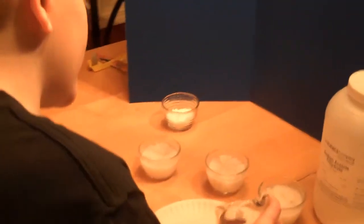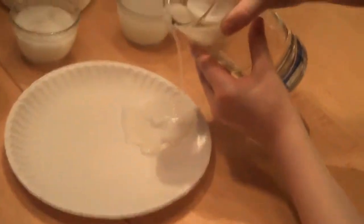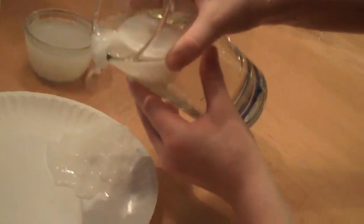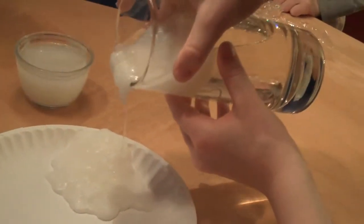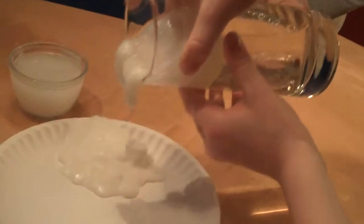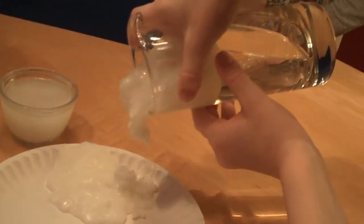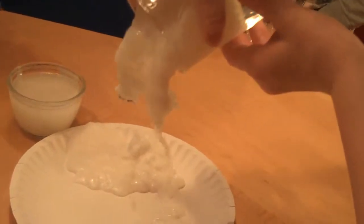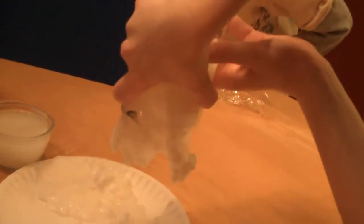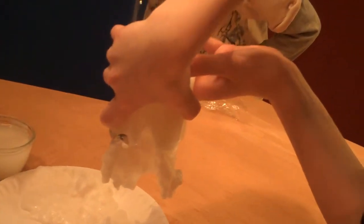This is what'll happen if you start pouring it — it'll tower up on it. Keep pouring, keep going, pour it in the middle. And it's clogged.